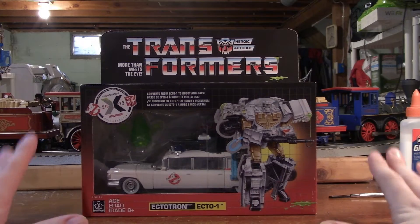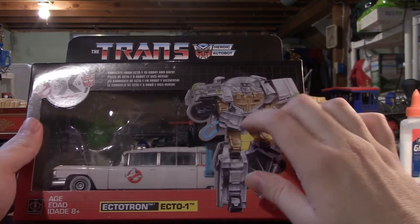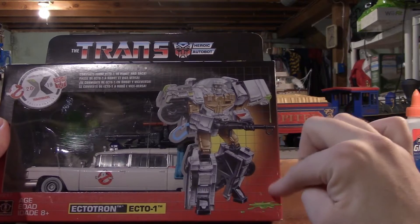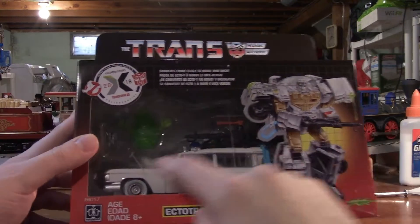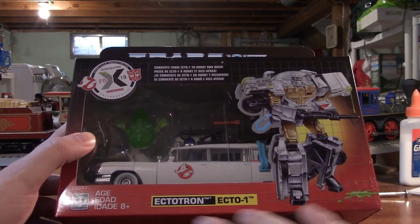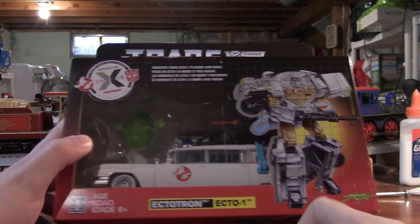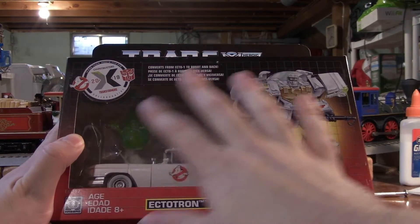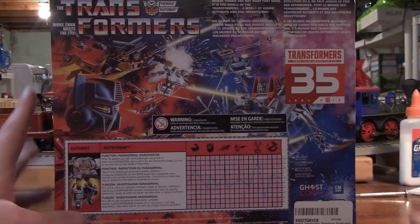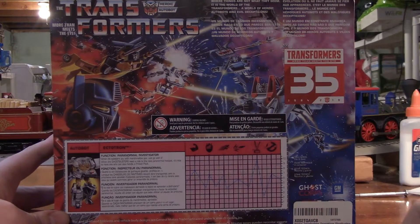Here we have Ectotron in his packaging. This is quite brilliant packaging design. We got Ectotron just ready with his Proton Pack. He's dripping slime from Slimer, I would assume, because he's in the packaging, so he comes with it. We have the nice Ectotron logo right here, and the Transformers Collaborative Crossover sticker. We can see the Ecto-1 inside, and spinning the packaging around, we got the classic 1980s Transformers More Than Meets the Eye styling with the Transformers 35th Anniversary logo.